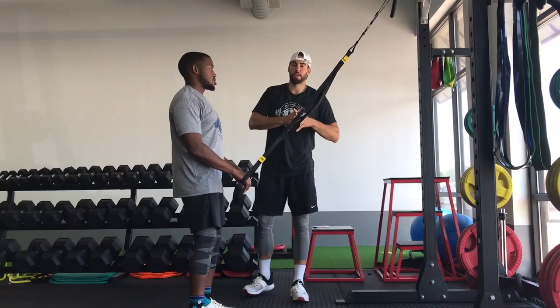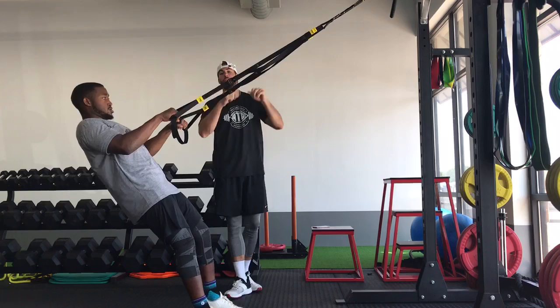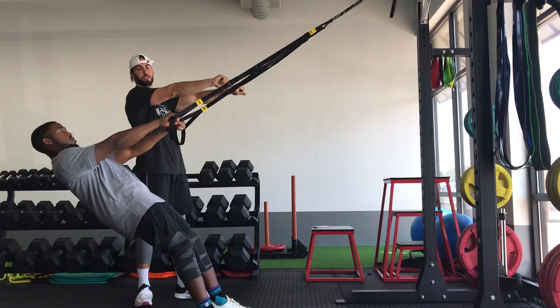For our TRX row, all we're going to do is start by grabbing the handles, and then we're just going to let our body fall away from the rack. When we're in the starting position, we want to make sure that our palms are facing straight down.